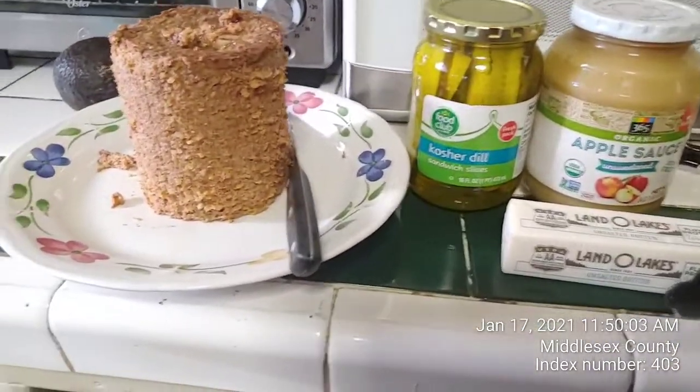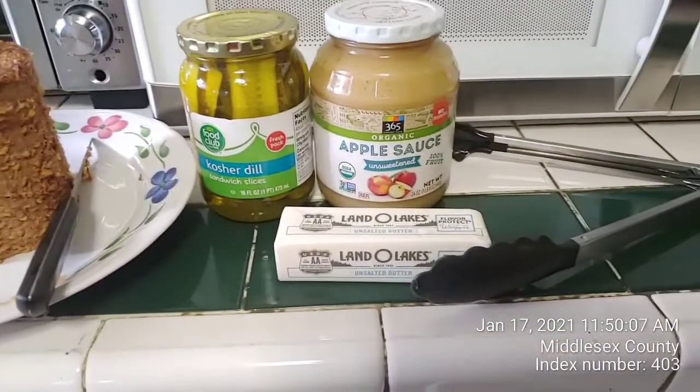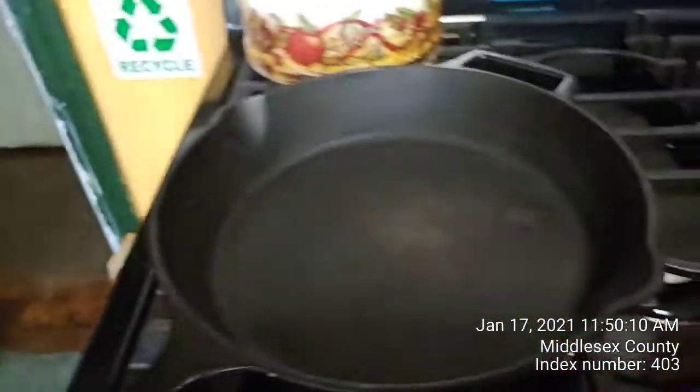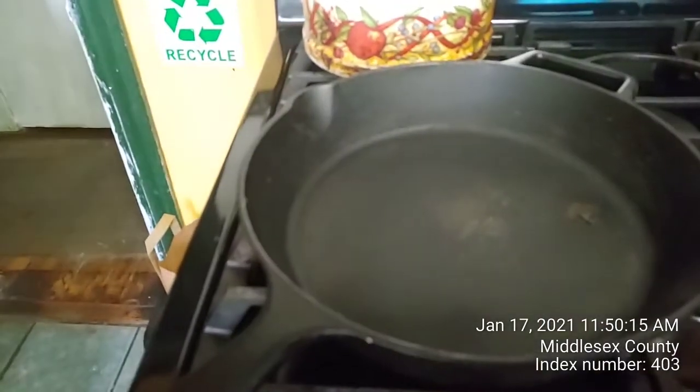Okay Andre, I'm prepared now. I did that. So I got the kosher peel, apple sauce, and the butter. Now I have the pan, I'm gonna start it. See if I can do it the way you did — you teach us. Okay, let's see.